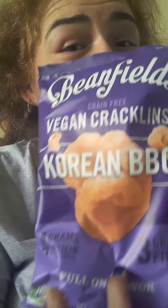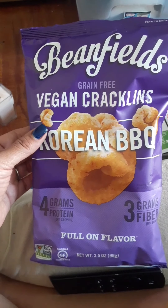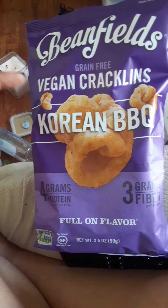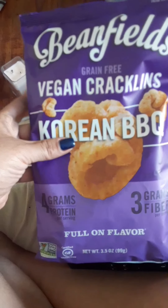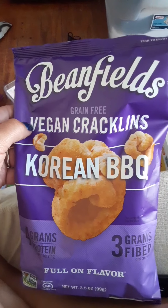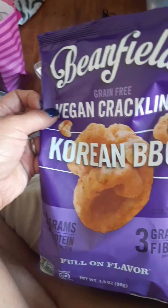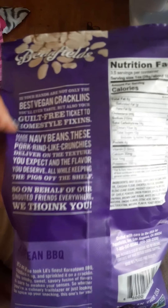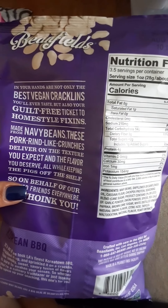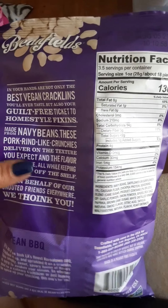I turned my head and to my surprise, I found these! They had two flavors — they had this and a spicy flavor. Now we all know I don't like spicy. These are the crackles from Beanfields. They're saying it's the best crackles, so I guess we'll see.